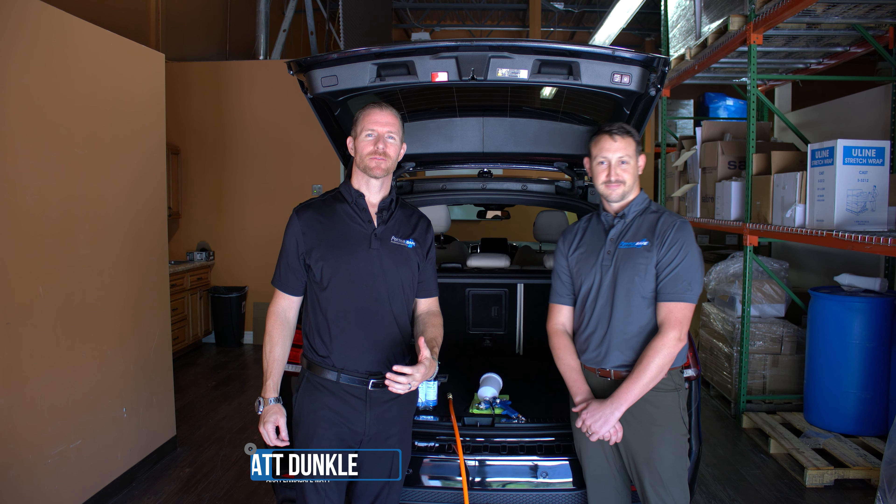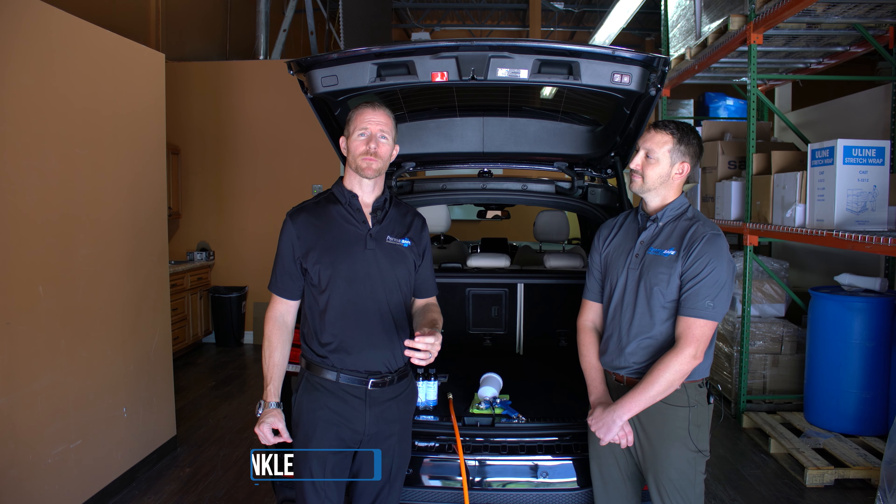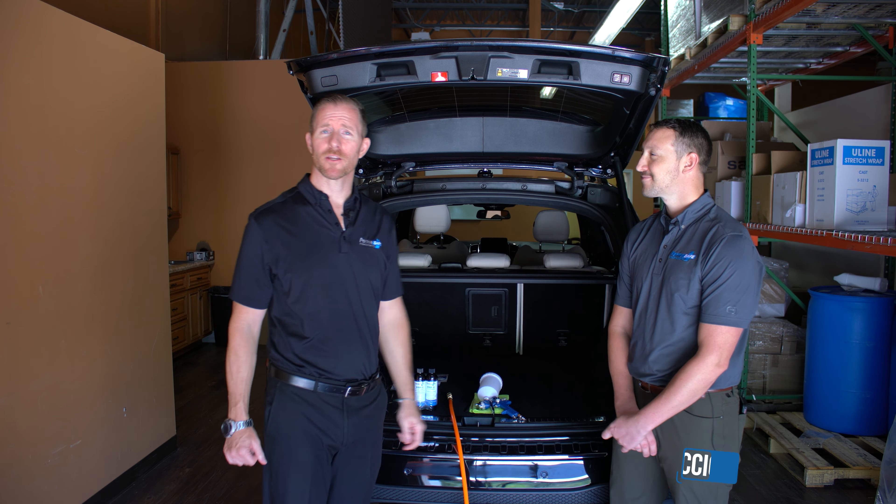Hey guys, Permasafe Matt here. There are many ways you can apply Permasafe into your automobile. Today we're going to be talking about the pneumatic spray gun method. This is Dan from Permasafe and he's going to show us how to use a pneumatic spray gun.